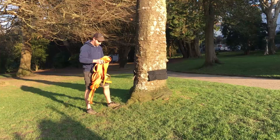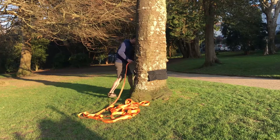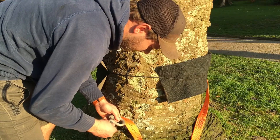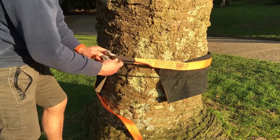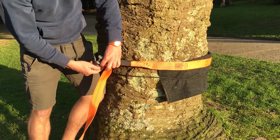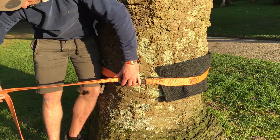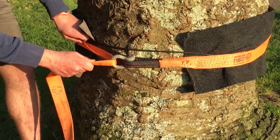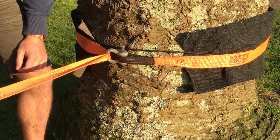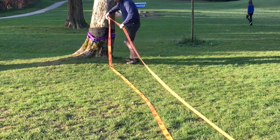Next, go to your other tree and attach the slack line to it. You can use another sling, or if your ratchet has a loop on it you can just go around the tree. We always use a metal shackle through the loop and reattach to the line to prevent abrasion. The important bit is to fold the line in half and put a twist in it so that when it comes out of the shackle it comes out nice and flat, giving you a flat slack line to walk on.